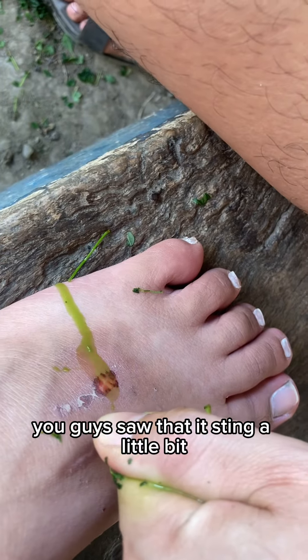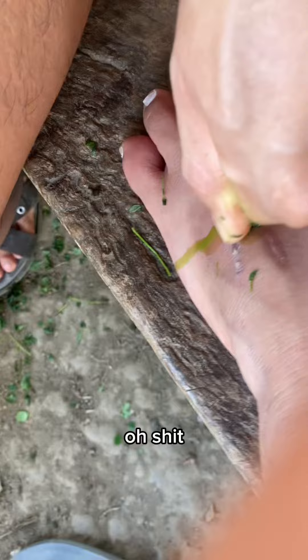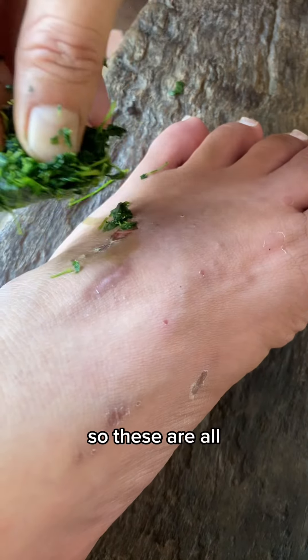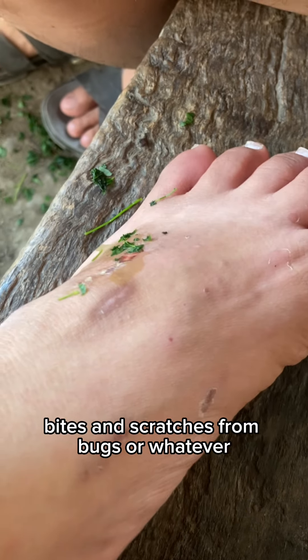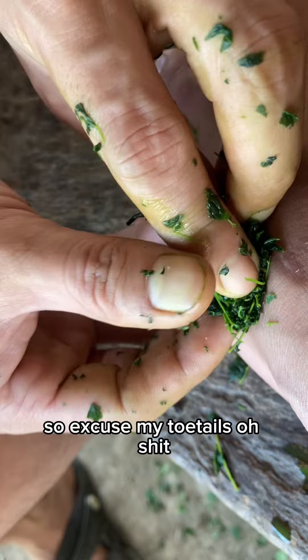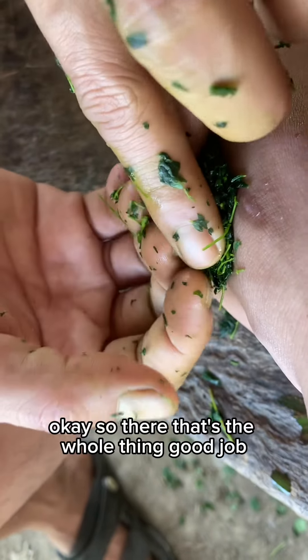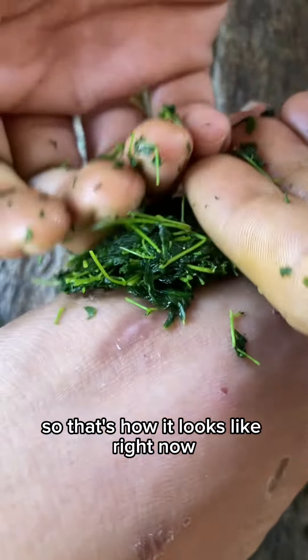Wait, you guys saw that — ow, it stings a little bit. So they're squeezing it out. You see that? So these are all bites and scratches from bugs or whatever. Excuse my toenails. Okay, so there — that's the whole thing. Good job! So that's how it looks like right now.